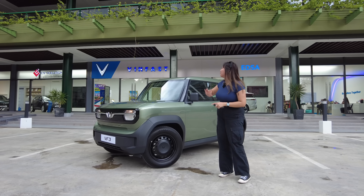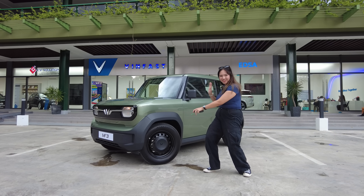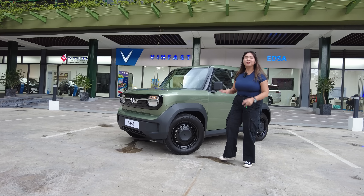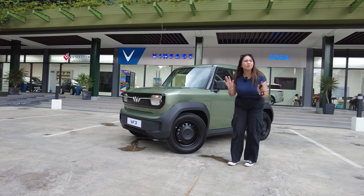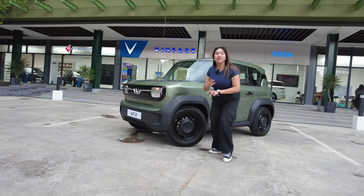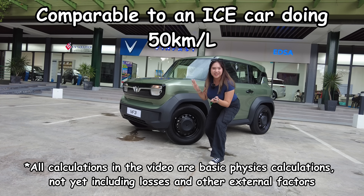Hi guys! So today we're here at VinFast Edsa to check out the VF3. We have this cutie pie over here — it's more cute. So this is a fully electric vehicle that's super perfect for your city roundabout stuff. Let's go check it out! And spoiler alert, this is equivalent to a 50 km per liter ICE car.